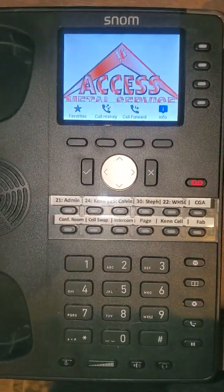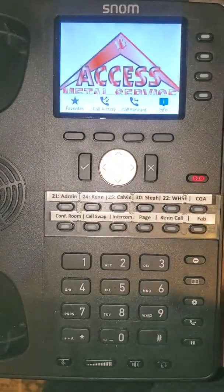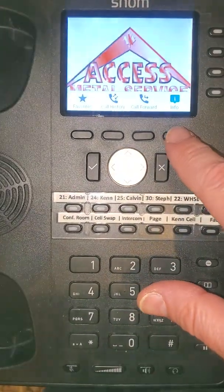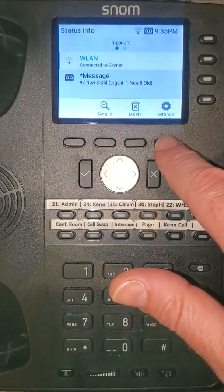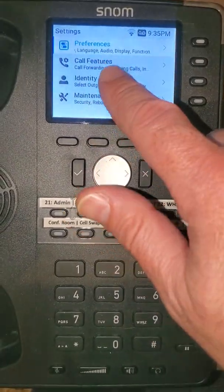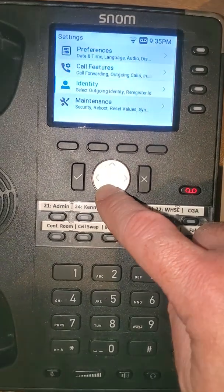Now, if you need to change your wireless connection at a later date, what's going to happen is it's going to lock you out of the network settings. I'll show you how to get back into those. Go into settings — you'll notice there's no more section for network; it's been removed from the menu, even if you scroll all the way down.